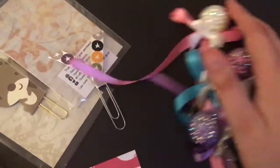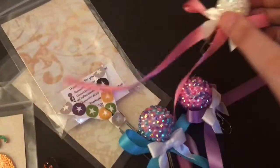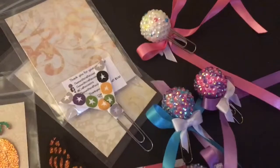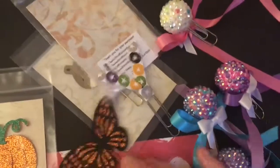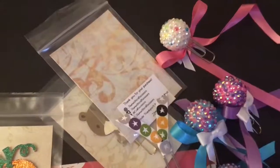So that is it for my planner paper clip haul. I hope you enjoyed. Sorry that I am a little bit rusty — I haven't filmed a video since around April, so I am a bit rusty. Thanks for watching.